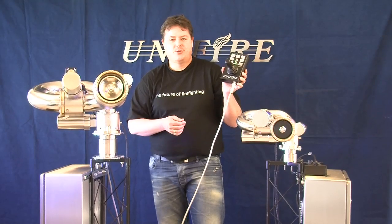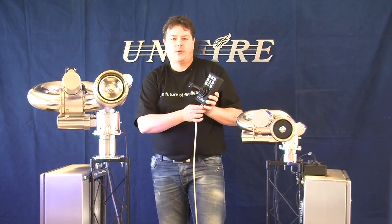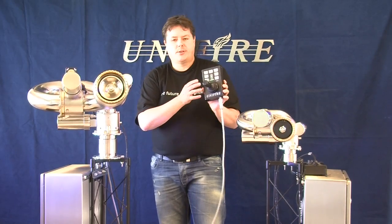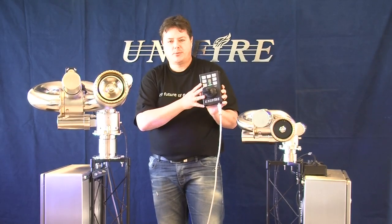In addition to the handheld joystick, we also have radio remote control wireless options that are custom made for our customers depending on their needs. All of our standard features are available, and additional custom features are available as well.